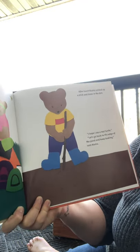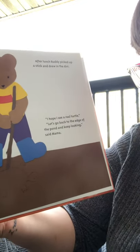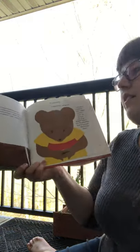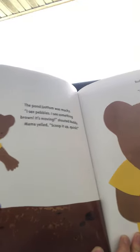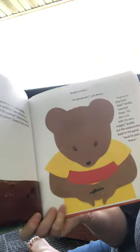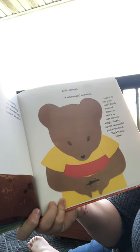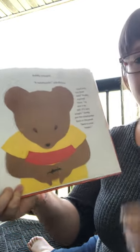After lunch, Buddy picked up a stick and drew in the dirt. 'I hope I see a real turtle.' 'Let's go back to the edge of the pond and keep looking,' said mama. The pond bottom was mucky. 'I see pebbles and I see something brown. It's moving!' shouted Buddy. Mama yelled, 'Scoop it up quick!' Buddy scooped. 'A salamander,' said mama. 'Look at its tiny front toes.' Buddy counted them. 'Its skin is so soft. It's very wiggly.' Buddy put the salamander back in the pond. 'Back to your home.'